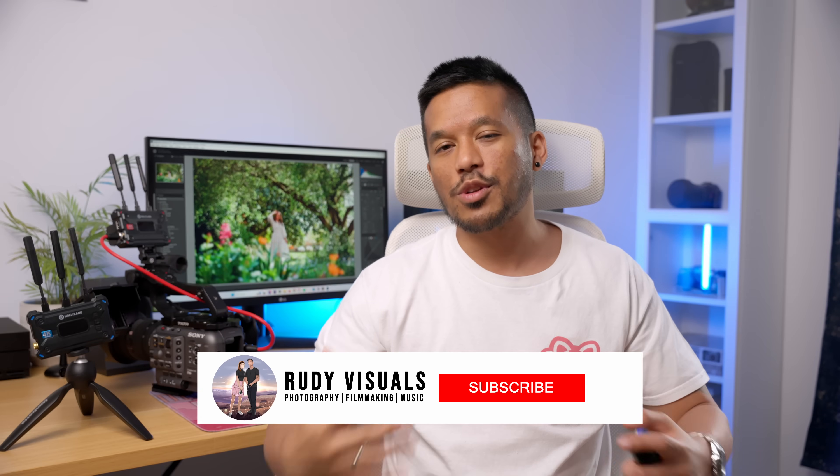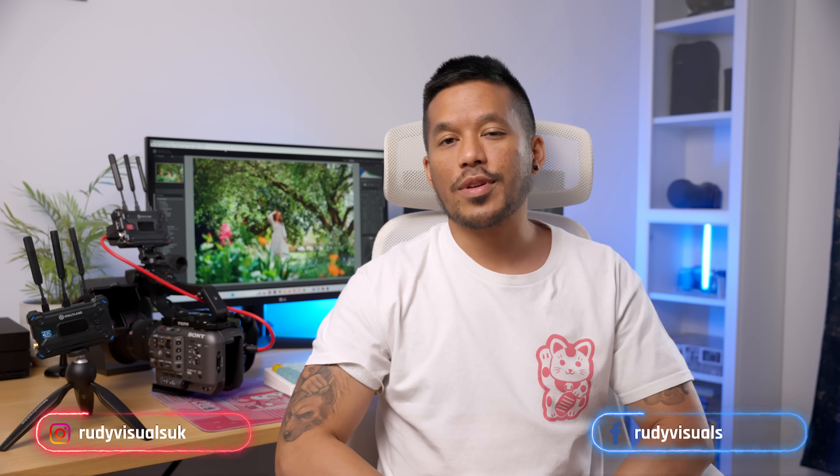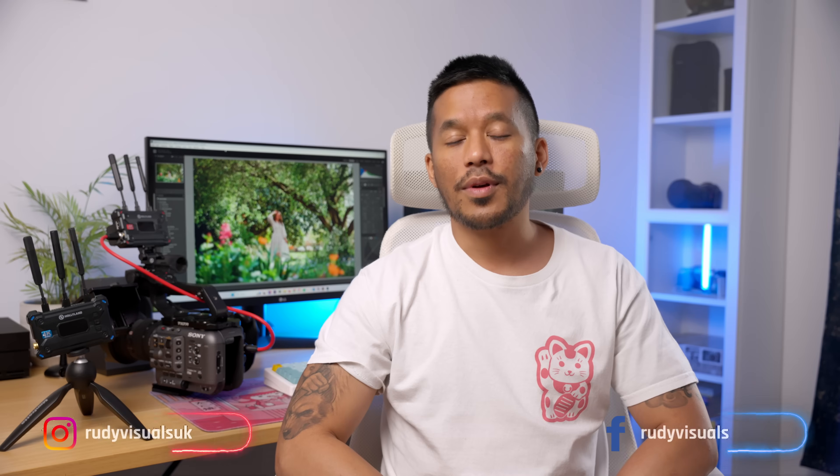Anyway, that's going to do it for this video. If you have any questions about the Pyro S, let us know in the comments below. If you found this video helpful, hit that like button, subscribe — all that stuff the YouTube algorithm likes. You can also follow us on socials, and a big thank you to Holyland once again for making this video possible.